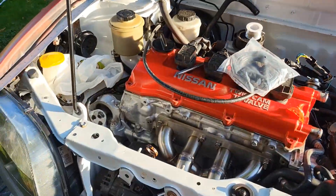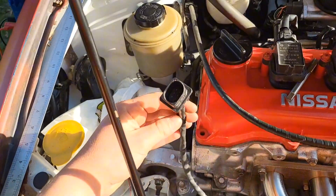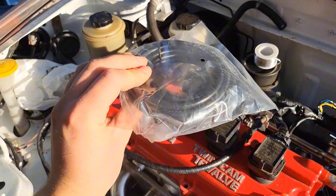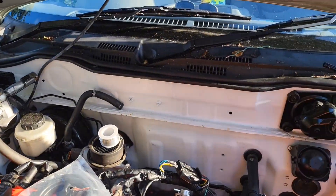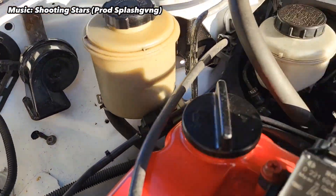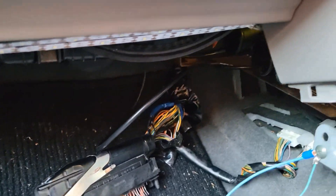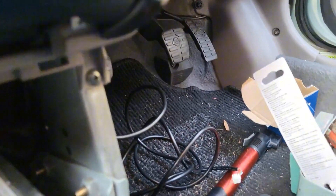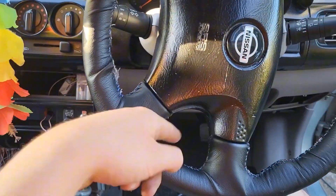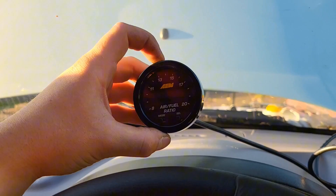Next up — if you saw episode one you may remember I installed the wideband O2 sensor into the manifold, and here we have the connector. To properly finish the ECU wiring I'm going to run this cable from the sensor into the cabin and connect it to the ECU. So I've run the cable into the cabin, then under and behind the pedals, up into the AFR gauge.